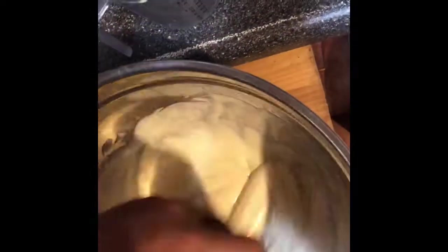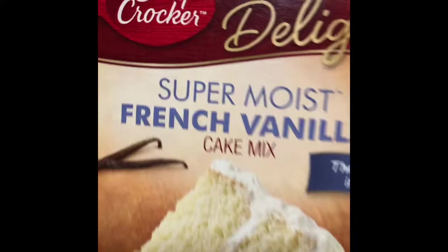It's getting nice and thick. I'm going to make sure there's no powder. I want to try to do this the best way I can. We got about 30 or so more seconds, and then I'm going to butter that pan and put it in. Just in case you guys are wondering what brand it is - it's the Super Moist French Vanilla from Betty Crocker Delights. Same brand, Betty Crocker - we're using the Cream Cheese Rich and Creamy Frosting. And this is whipped frosting, milk chocolate.